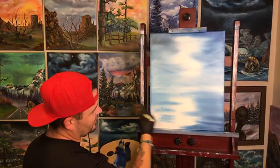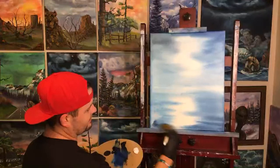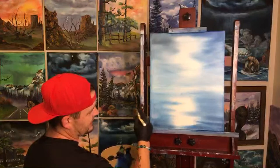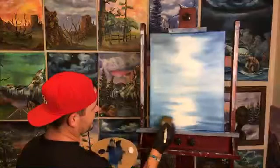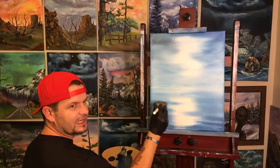You can see I'm just pulling in from the edge. If you start in the middle you're going to have a big thick line of paint that's very hard to blend out. So start on the edge, almost hit the side of the canvas, then drag forward — that way you don't deposit a whole big bunch of color where you don't want it.